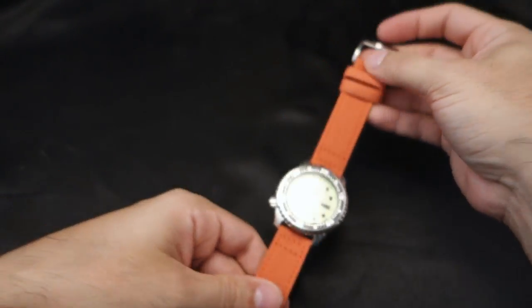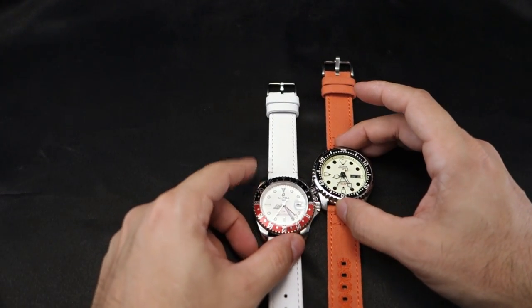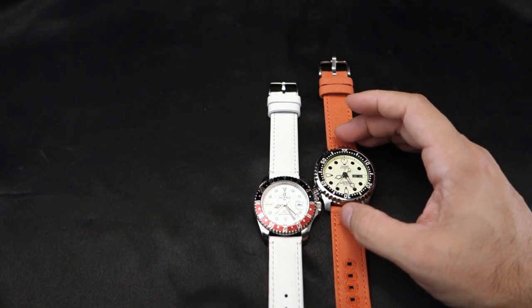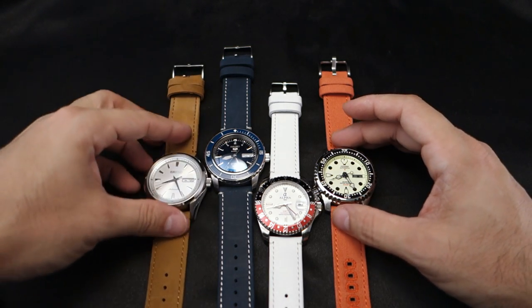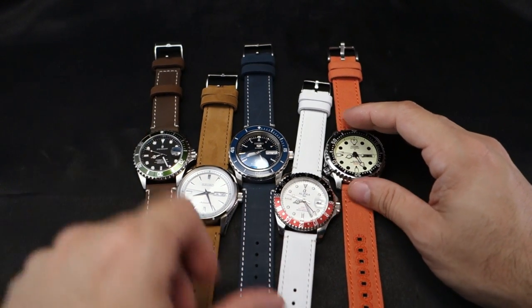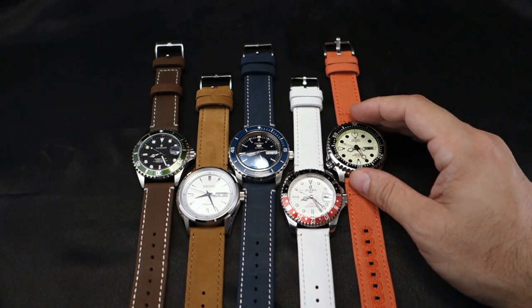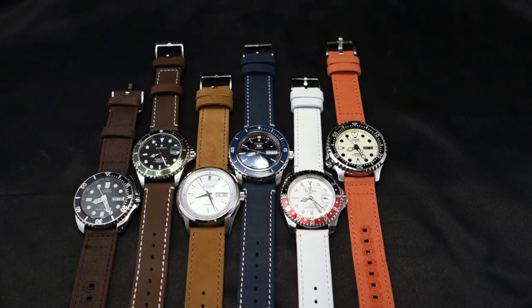These canvas straps are really really comfortable. Let's bring them all back together so you can see them side by side. All these watches are synchronized — that's how I roll sometimes. So there you go guys — Barton Watch Bands, they're pretty cool. I'll put a link to all of these in the about section below, along with the shirt. Thanks for watching.